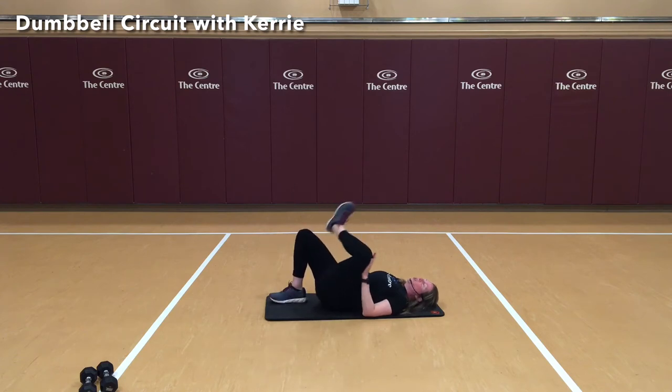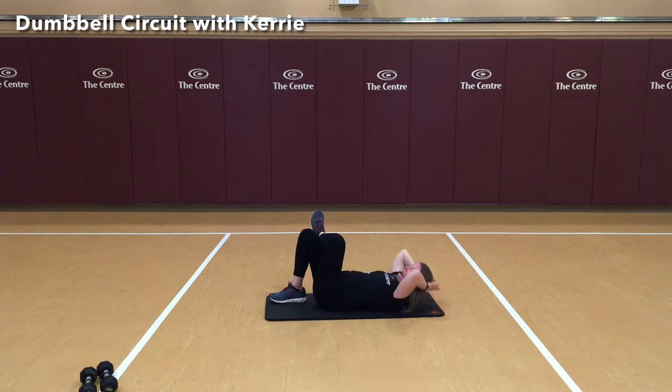Crossing our ankle over the top of the other leg, we're going to make a diamond — resting our head in our hands, not pulling on it. We're going to bring our opposite elbow up to the knee and crunch. Again, we're not pulling on our head or neck. 4, 5, 6, 7, 8, 9, and 10. Nice job.